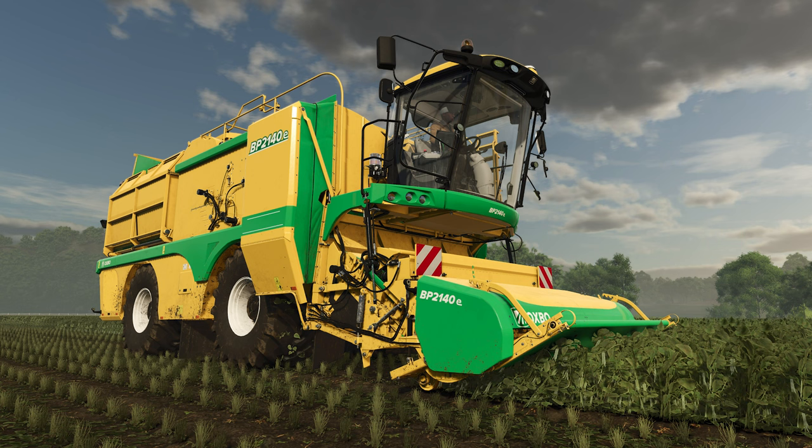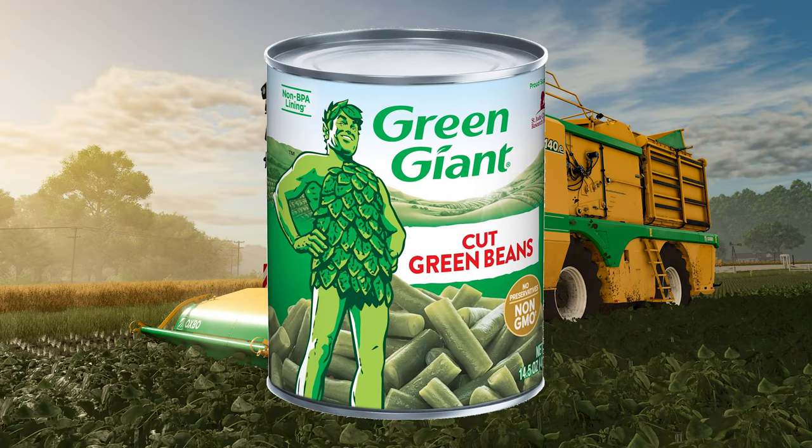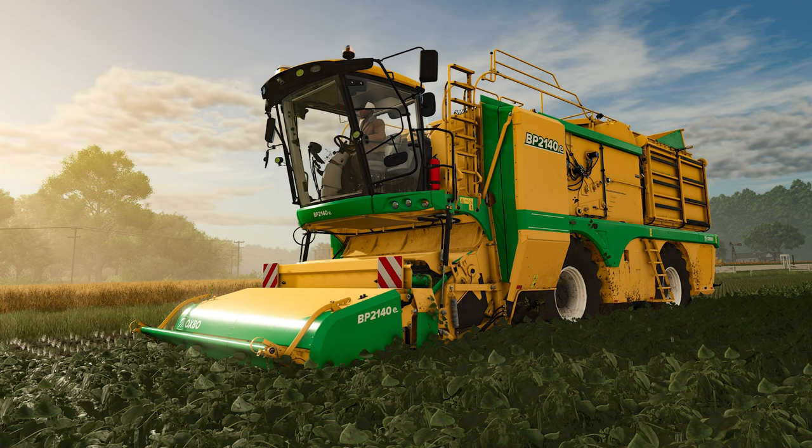Ho ho ho, Green Giant! Sorry — every time I think about green beans coming to Farming Simulator, I think of canned beans and the infamous Green Giant ads. Did I just show my age?